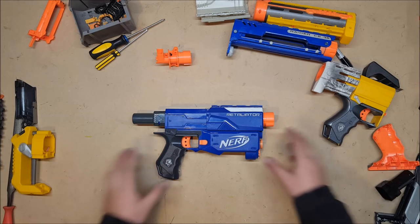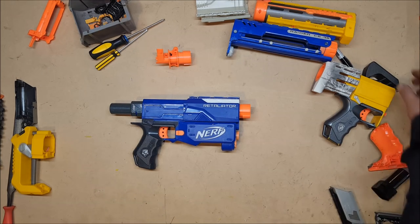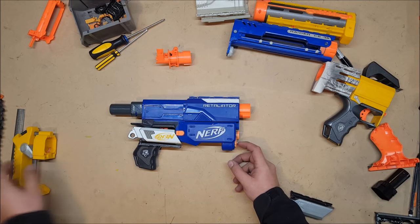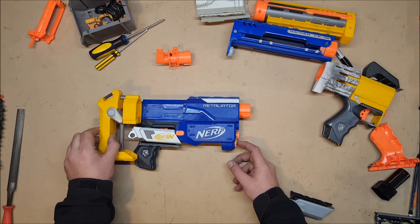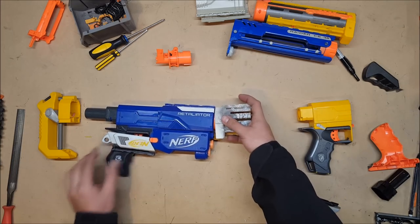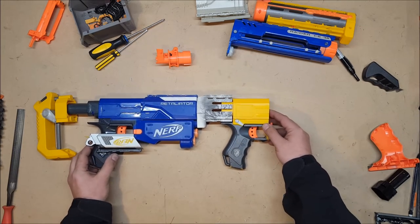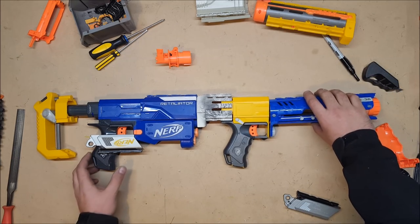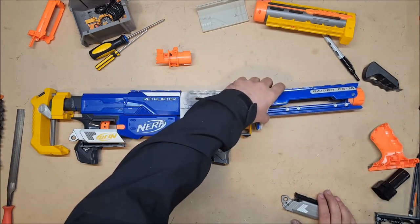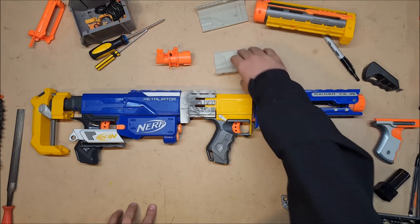The retaliator will be the base — I haven't done any of the mods to it yet. The handle is going to get cut off and covered with the remains of a Maverick slide, which will cover up the old trigger. There will then be a stock made out of a Recon stock cut down as far as it would go. A Recon barrel cut down will attach to the Recon trigger assembly, and a Raider pump assembly will attach to the front of that, with a bit of the Recon slide to cover it up, plus a shotgun-style slide pump grip.